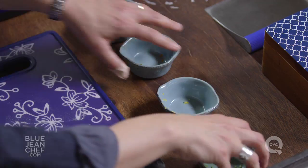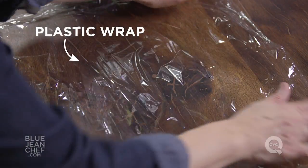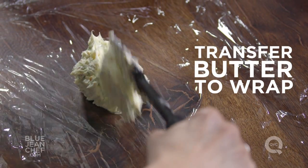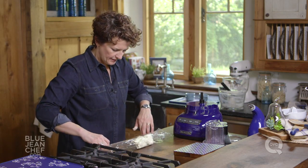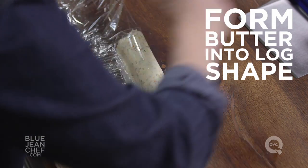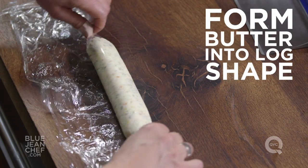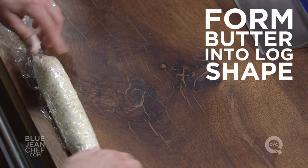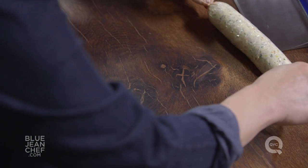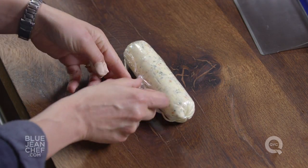Once it's all mixed up together, here comes the fun part. We're going to clear some space and grab a piece of plastic wrap. Put that on your counter and spread your butter onto the plastic wrap in a log formation. Fold the plastic wrap in half and use your hand to push the butter towards the folded edge — you can use a board scraper if you have one. Now roll it up, grab the ends of that butter log, and start to spin it on the counter into the center, making it round, sort of like a sausage.